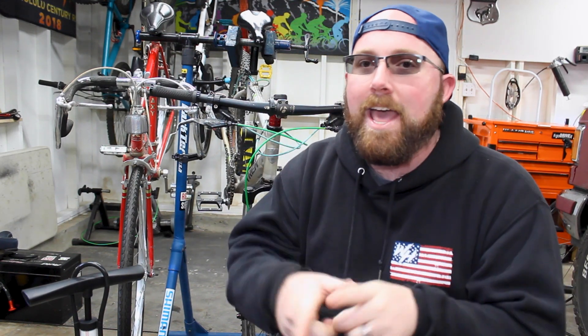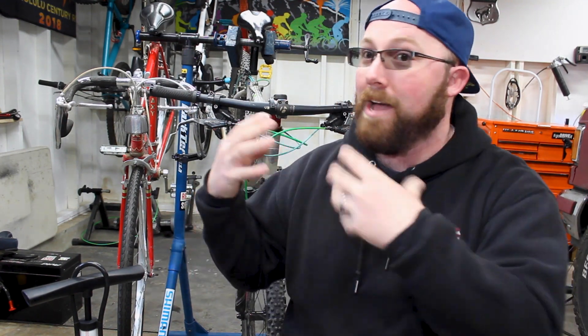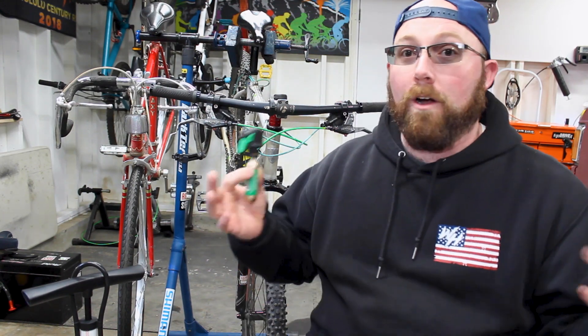We're doing an experiment today and it has to do with CO2 and air. The question we're looking to answer is: if you use CO2 on the road, do you need to swap that out for air as soon as you can, or can you get away with riding on CO2 for quite a while? This stems from bike shops and bike technicians who all say if you get a flat and fill it with CO2, you need to get that CO2 out and put air back inside as soon as you can. I've always wondered why — mainly they say it's going to go flat again if you leave CO2 in there, but I've never actually seen anyone prove this.